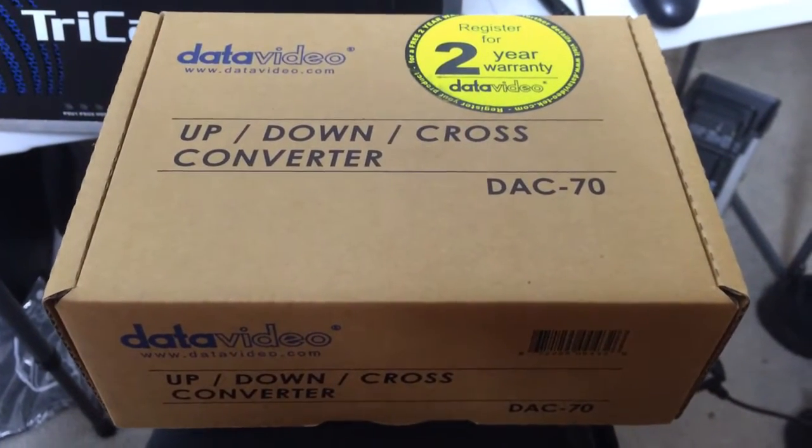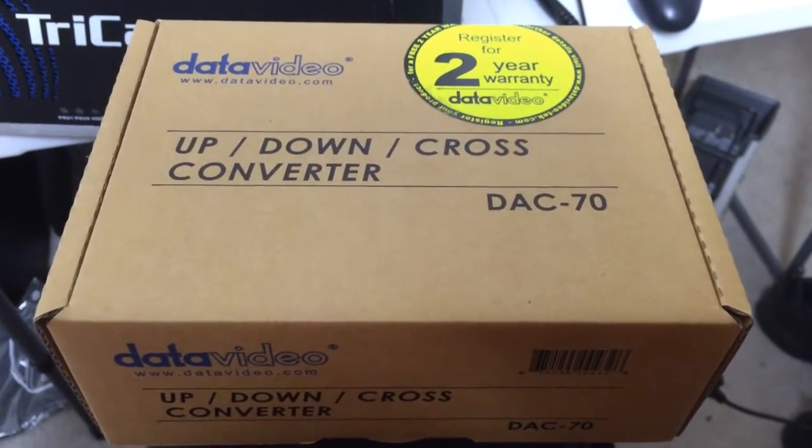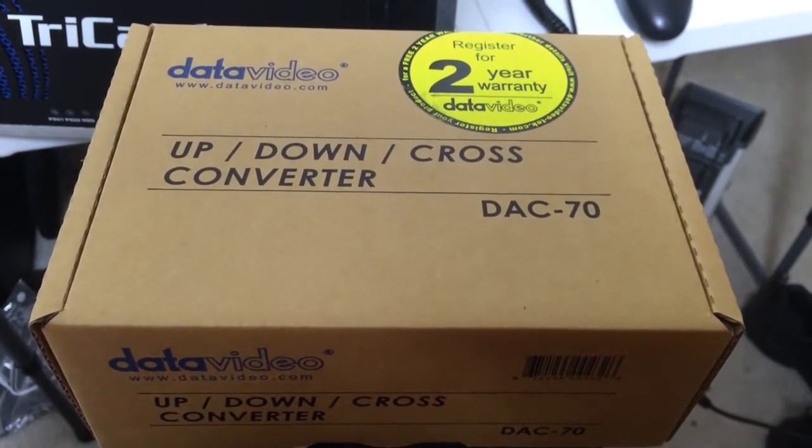Hello, this is Collin Sandy from Sandia Audiovisual. This is probably going to be one of the shortest unboxings yet.